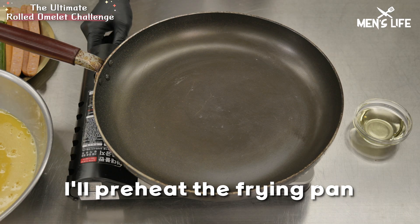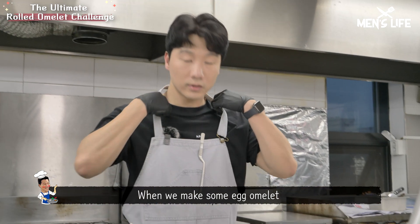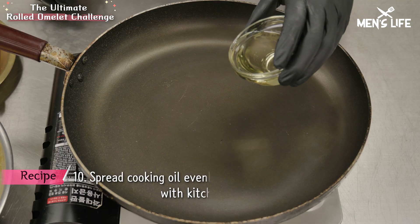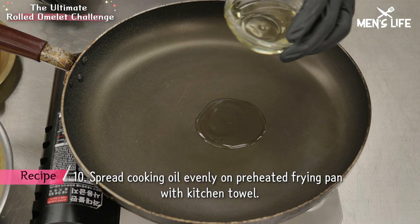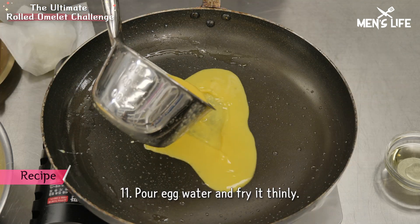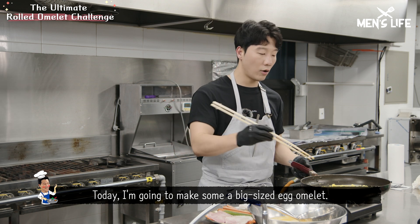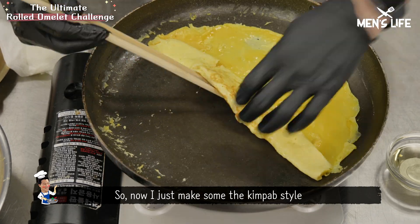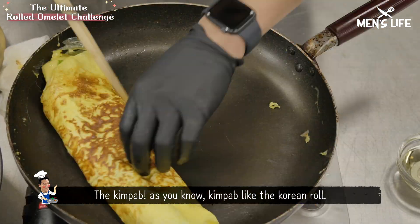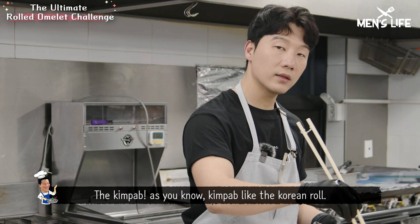Fire on. You guys have to check the temperature. When we make egg omelette, we don't use high temperature. A little bit of oil. Today I'm gonna make a big size egg omelette, so I'll make it kimbap style — kimbap, as you know, is like the Korean roll.